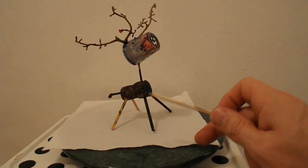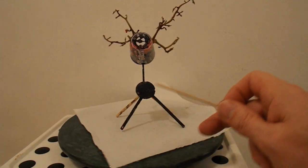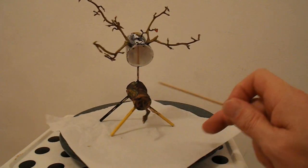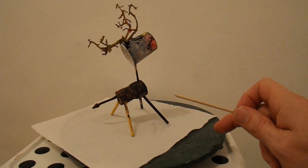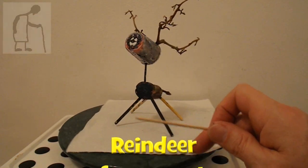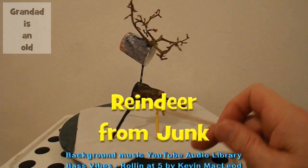And he's painted it himself. Not quite sure why the back legs had to be yellow, but that's his colour design. So there we go — a very simple reindeer from junk.